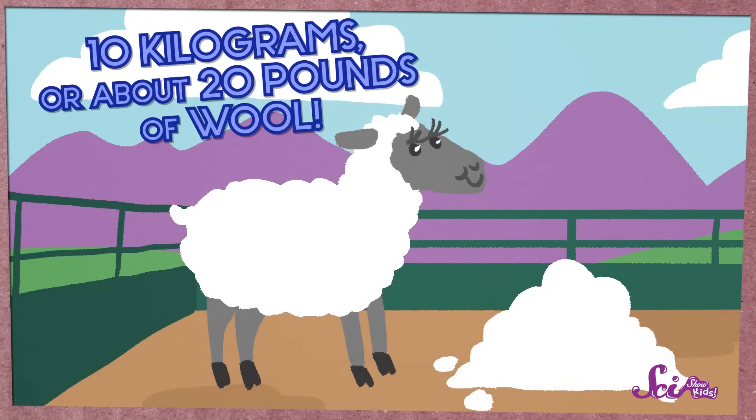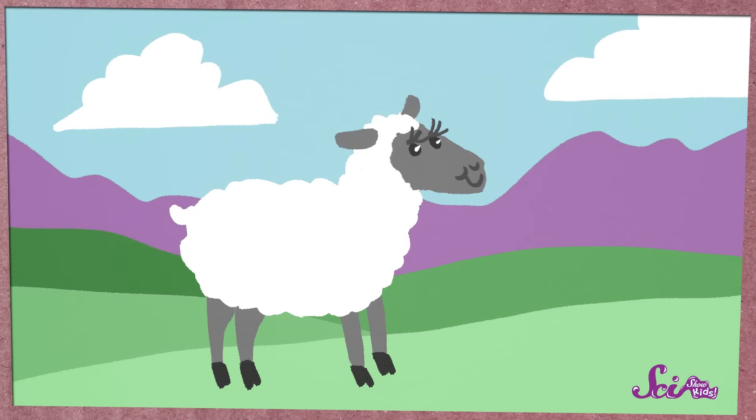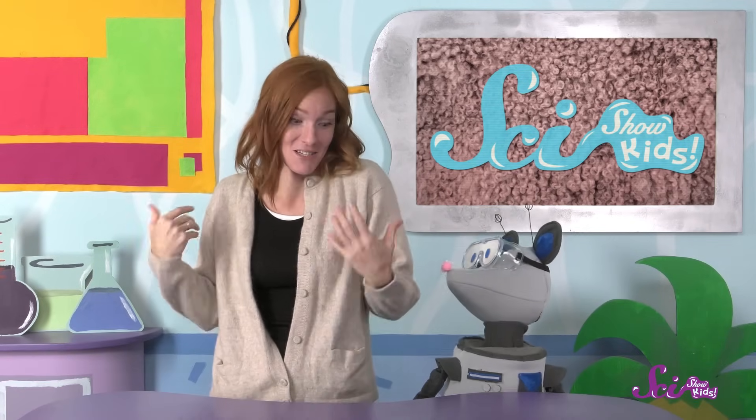An average sheep produces around 10 kilograms, or about 20 pounds, of wool every year. That's a lot of wool — it's about as heavy as a two-year-old human baby! Once a sheep has been sheared, the sheep can go back to its usual life in the fields. But there's still a lot of work to be done to make the wool into a sweater.